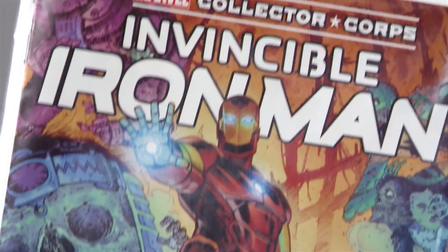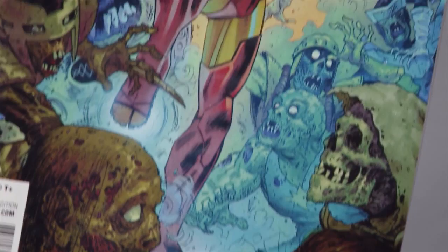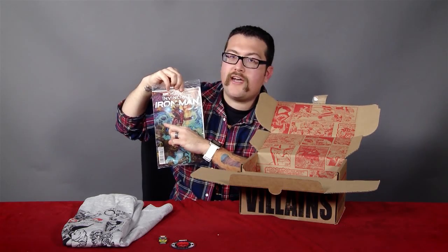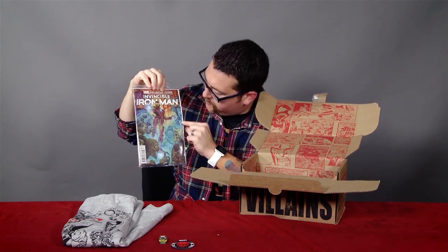On top of that, you're going to get a comic. You're getting Invincible Iron Man number one variant cover. This is a Tony Moore variant. And you've got Zombie M.O.D.O.K. over here. You've got Zombie Boomerang.